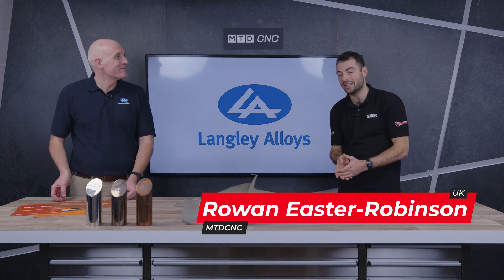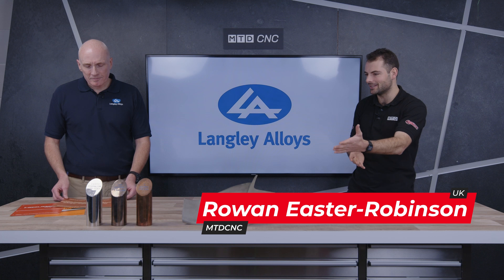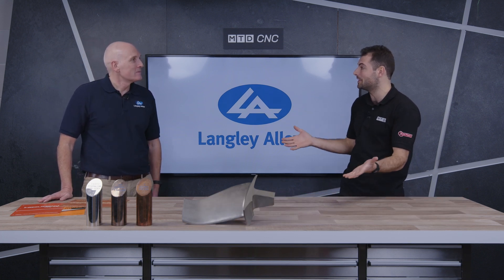Hello, welcome to another Technical Corner. We're here with Rodney again from Langley Alloys, and Rodney, we're talking about today a really fascinating material. You've been developing this a long time ago — it's quite an old material.